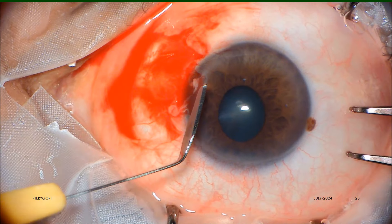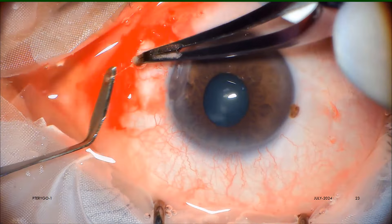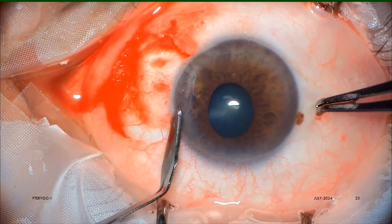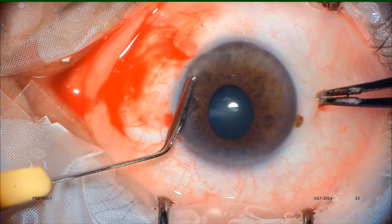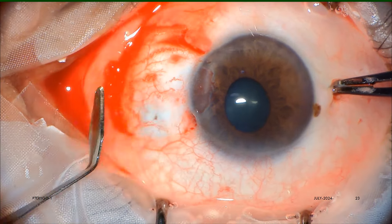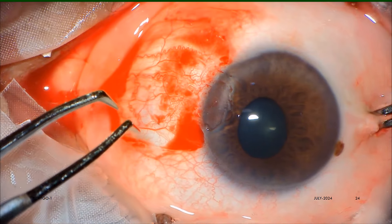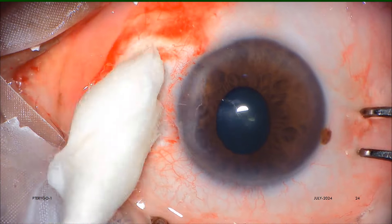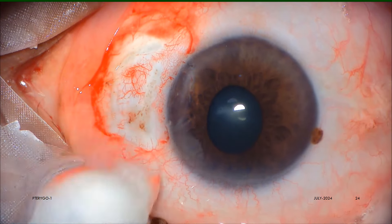Then the remaining tissue tags from the cornea as well as from the sclera are removed by pulling away or by scraping dissection, done with a crescent blade or a 15 number blade. Very gentle and mild low-power wet-field bipolar cautery is applied always under a film of water, and excess water is then dried by cotton-tipped or aero sponge swab.